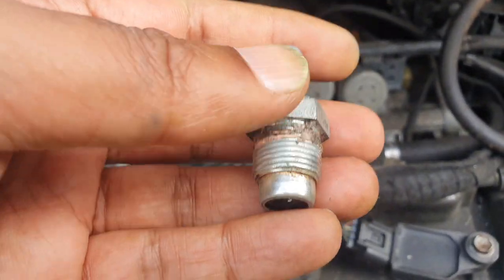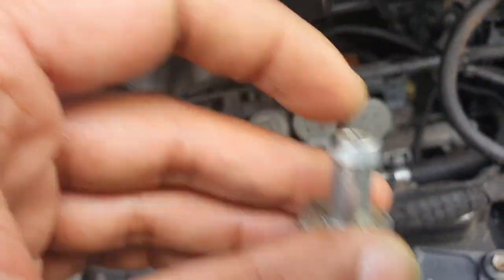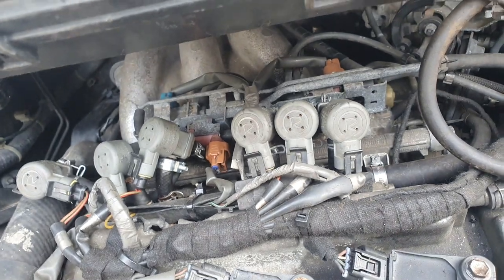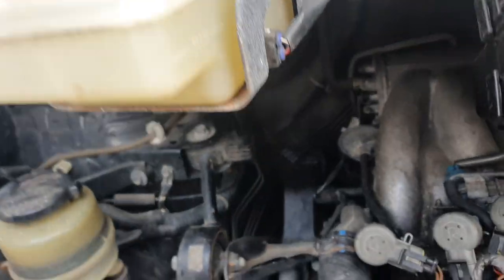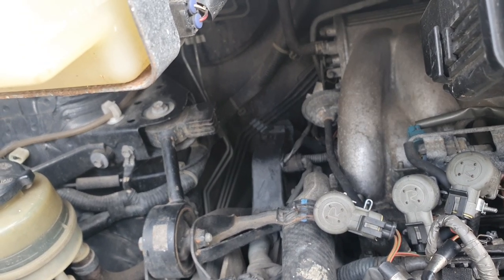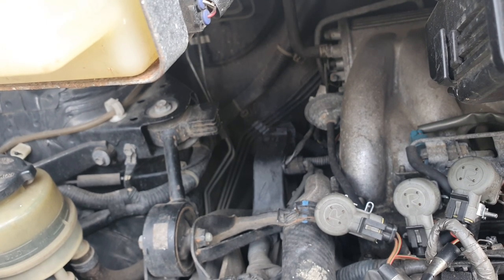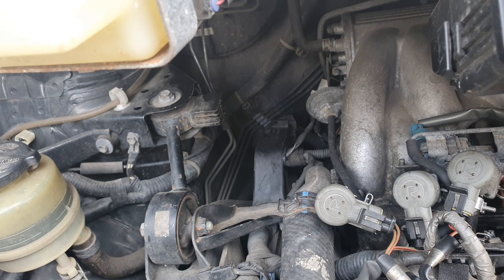The way to test it is to shake it — if it rattles, it's good; if it doesn't rattle, it's gone bad. It's either stuck in the open or closed position, and both will throw up faults and mess around with your fuel trim.